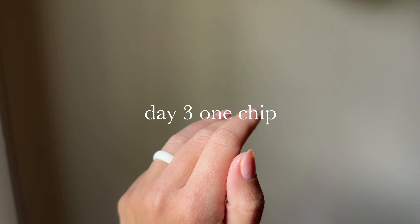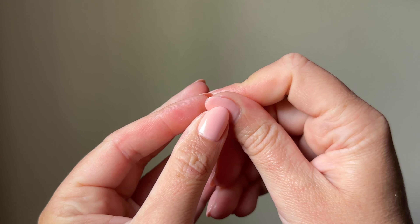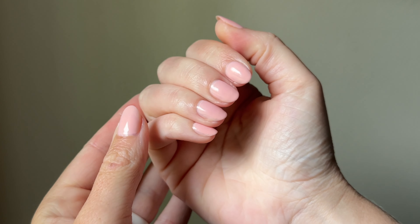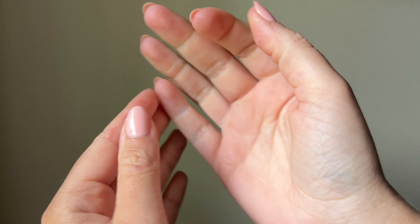Day three check-in after the pool, the sunscreen, the crawfish — all of it. I have only one small chip to report right here. My snack-cident did not get any worse, so that's really good. I will say at this point I started to notice that my top coat was fading slightly and so was the color.